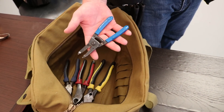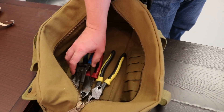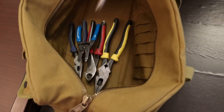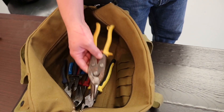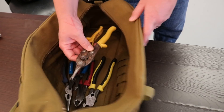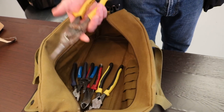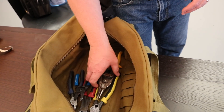Your wire strippers — this is an essential must-have tool. And tin snips, another hand tool that I think is necessary, especially if you're into commercial work. If you're doing more residential work it's not as necessary, but it's good to have them in your bag.